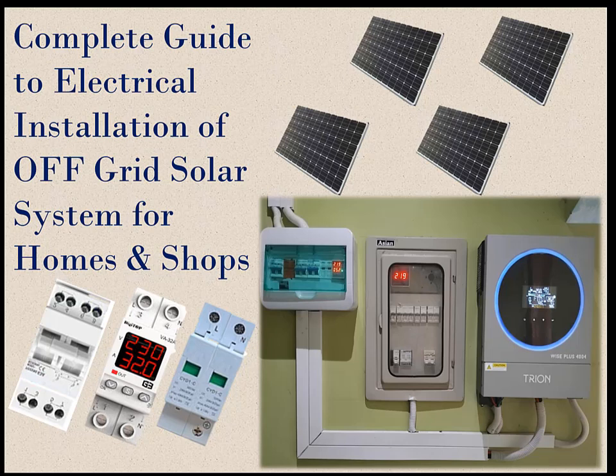Today in this video, I will describe the effective procedure for electrical wiring or installation of an off-grid solar system.